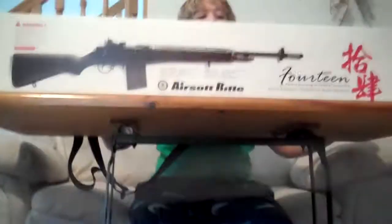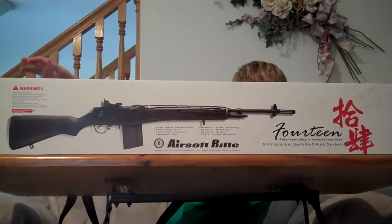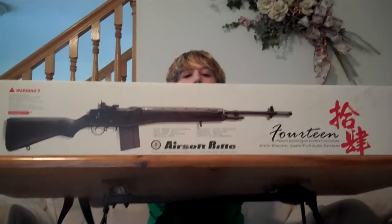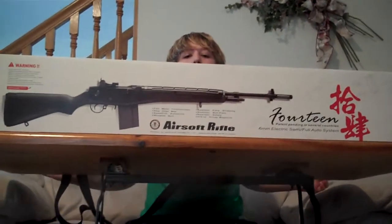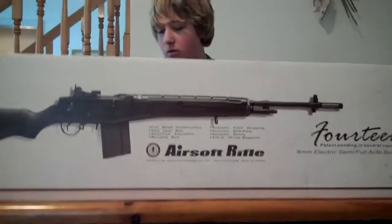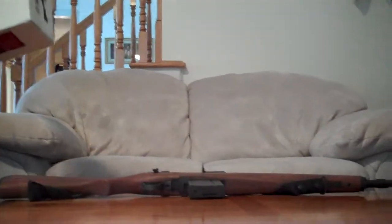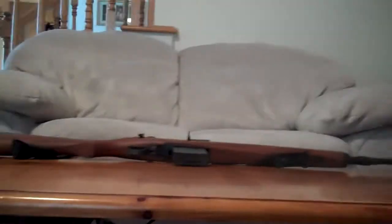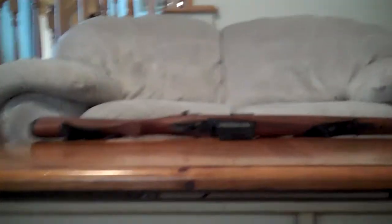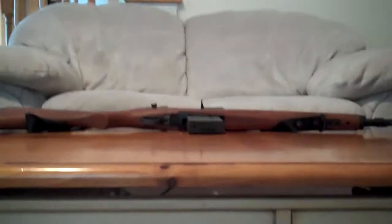Alright, while I'm getting to the review, let me show you inside the box. Nobody really cares about the manual — I don't want to open this huge box just to get a tiny manual. Instead, you get a huge gun.